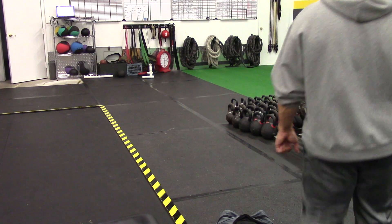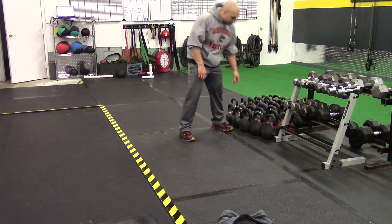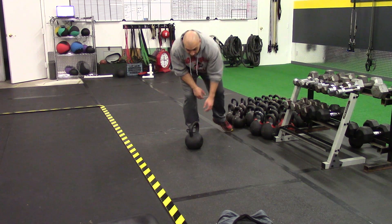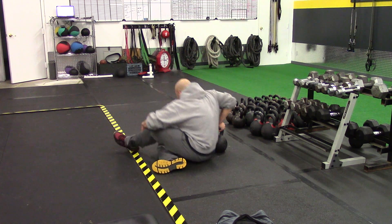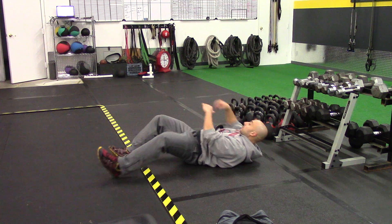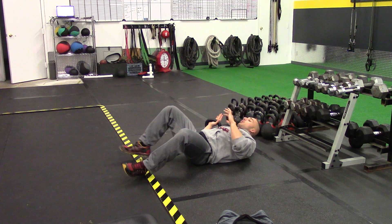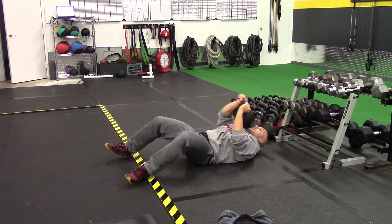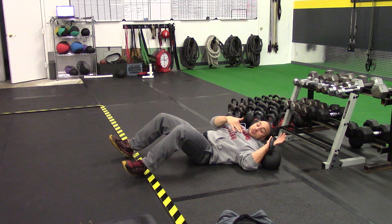This is the single arm kettlebell floor press. You're going to grab your kettlebell and lay down. I'll do it on this side so you guys can see — use both arms to help get that kettlebell in place. So lay down,